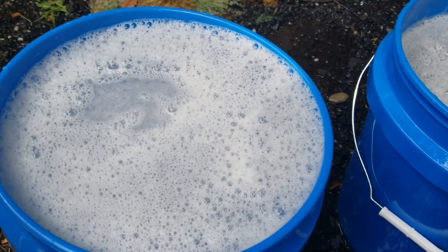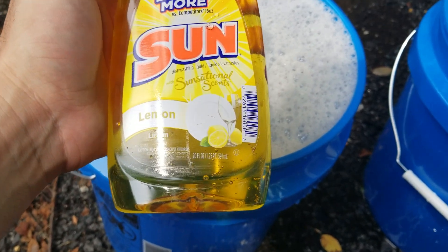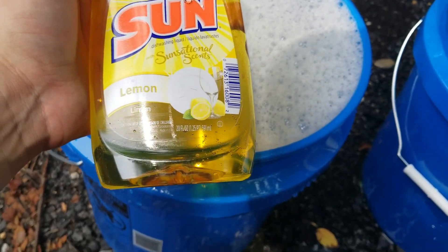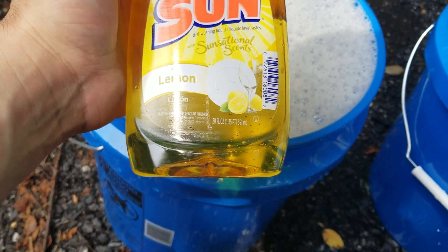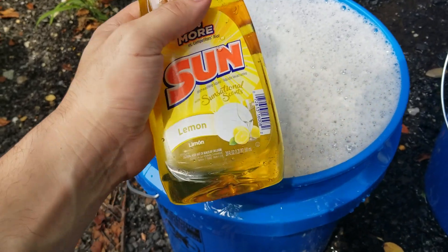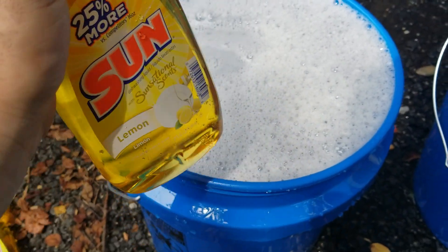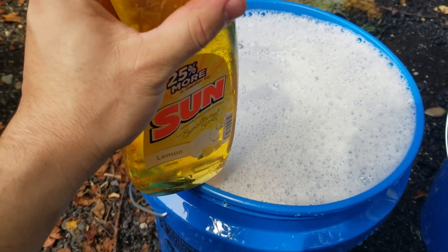Now we're going to add our dish soap. You want 20 ounces of dish soap for a five-gallon bucket. Most dish soaps are 12, 28, or whatever ounces — just get as close as you can. I bought this cheap brand because it was 20 ounces, so I'm going to dump the whole thing — 20 ounces per bucket — then we're going to mix it together.